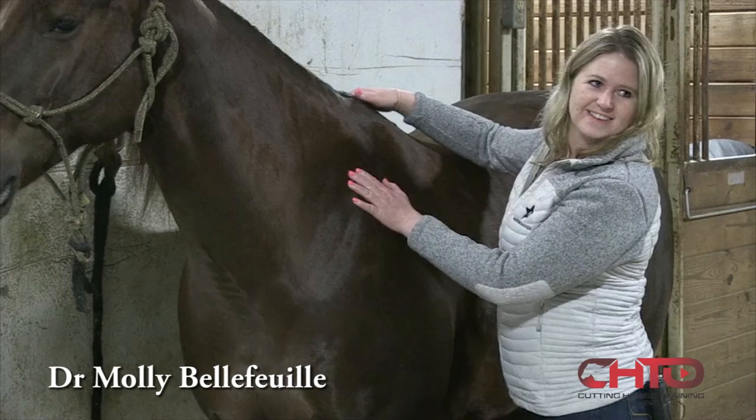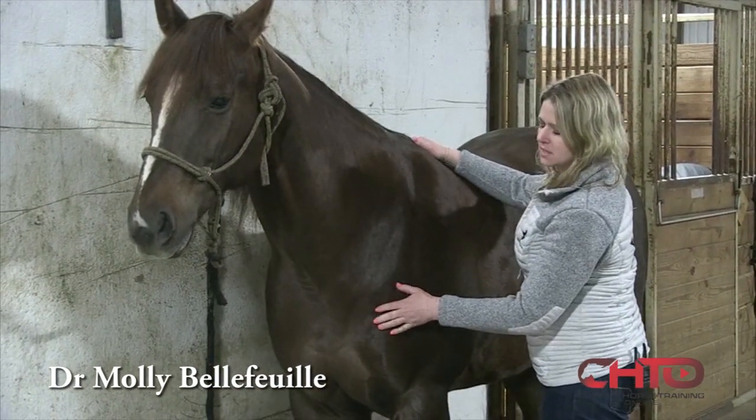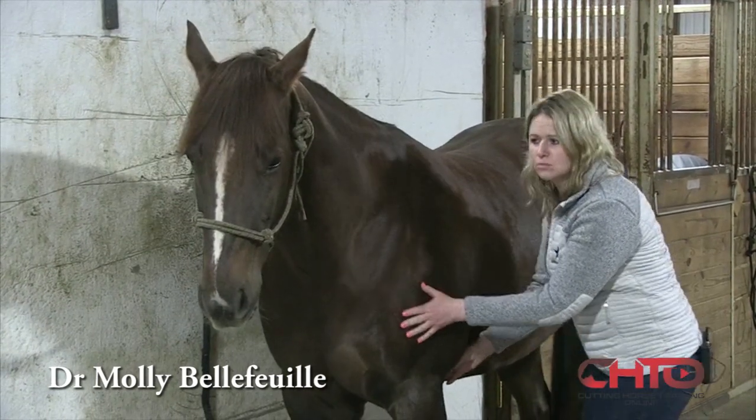Some of them really like it. Then I'll go down and palpate the shoulder, basically evaluating every joint in the front end, and then we'll move to the back.